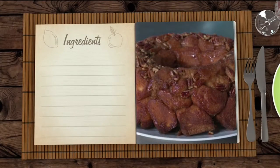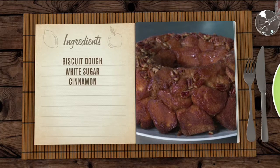For this version you're gonna need refrigerated biscuit dough, white sugar, ground cinnamon, packed brown sugar, butter, and chopped pecans.